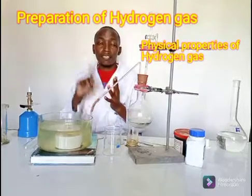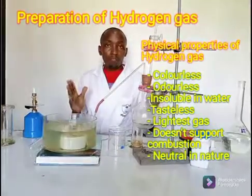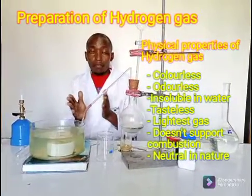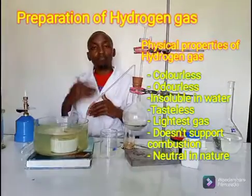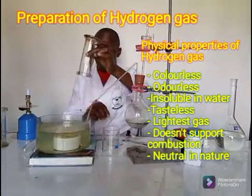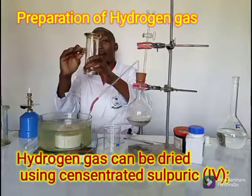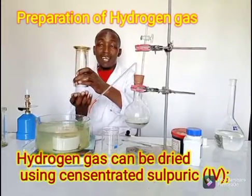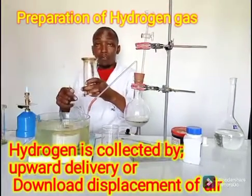The hydrogen gas I prepared was colorless, it had no smell, it was insoluble in water, and we usually say it is also tasteless. Hydrogen is a very light gas. For this case we collected it over water. In case we needed it dry, we could have passed it through a drying agent — for instance concentrated sulfuric acid — then collected it by upward delivery, whereby the delivery tube faces downward bringing the gas in from the bottom. Because the gas is very light, it will occupy the upper part of the jar. Otherwise that method is also called the downward displacement of air, because once the gas occupies the upper part, the air that was inside is displaced downward.